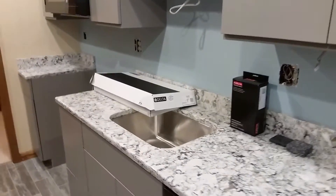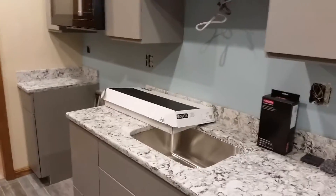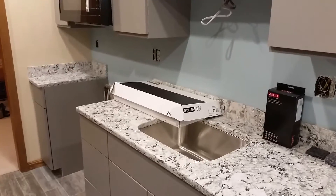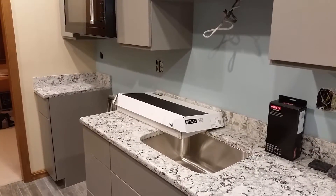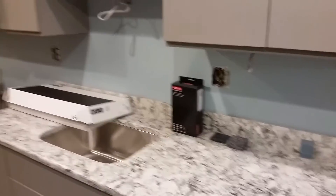The countertop is in and looking real nice, and the sink is in as well. There's a really nice faucet from Delta — it's the Essa faucet — but I'll keep that under wraps and we'll do a proper reveal in the next video. There's also a soap dispenser going in, that's what that box is.